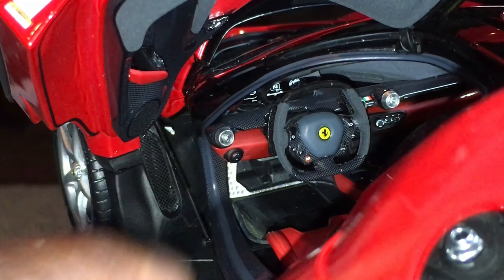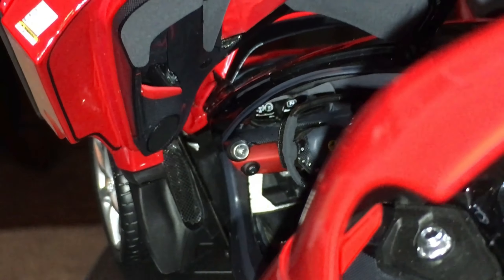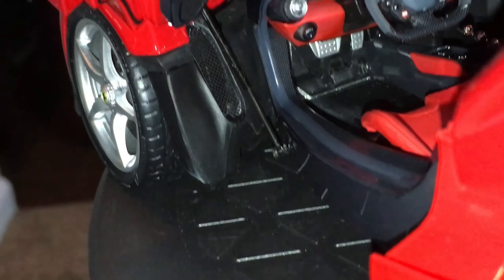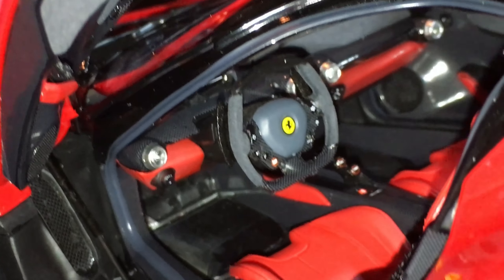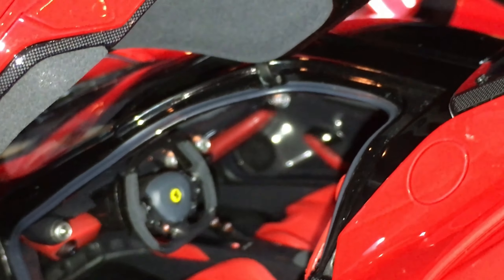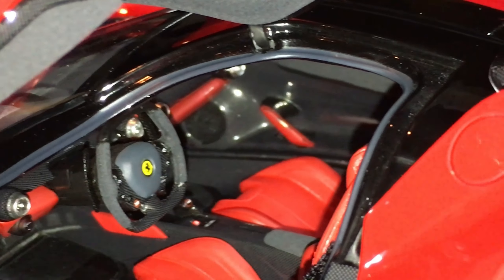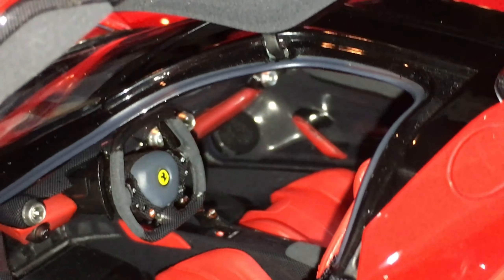The Ferrari emblem on the BBR definitely looks a little bit better than the Hot Wheels Elite. The Hot Wheels Elite looks more so like a sticker, but it's not bad at all — I'm not suggesting that. It's just a little bit better looking on the BBR version.